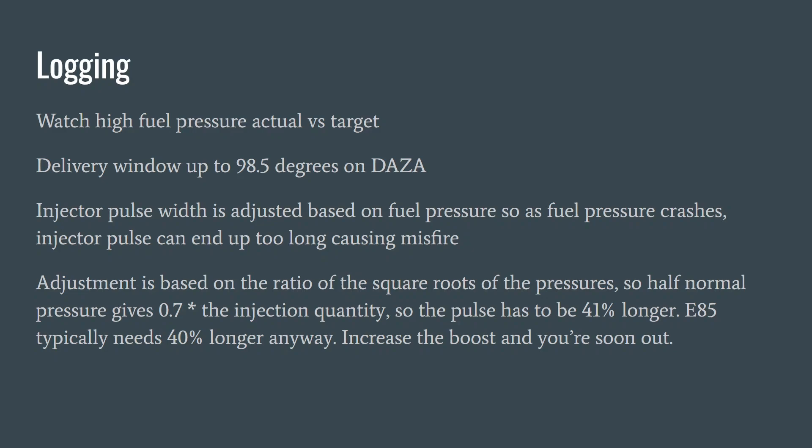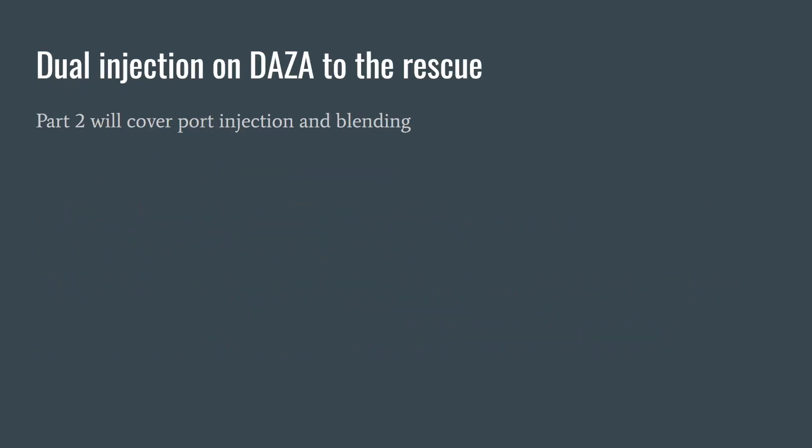The injector pulse width is adjusted based on fuel correction. If the fuel pressure crashes, the injector pulse can end up really long, and this works on a square root basis. If you have half normal fuel pressure — it's quite common in some datalogs to see fuel pressure crashing to 12 MPa if you're pushing hard on the direct side with lots of ethanol — you'd have the square root of that half, which is about 0.7 times the normal injection quantity, so you have to go 41% longer to make up for it. E85 already needs about 40% longer anyway, so these things all add up and often you're just out of flow.